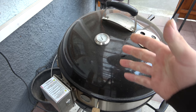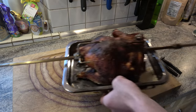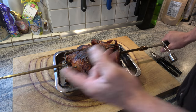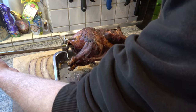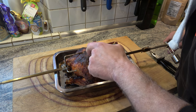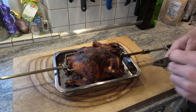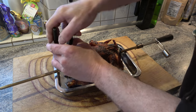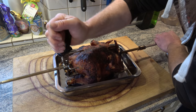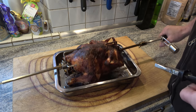Ich tue gleich die Cam rein, hol den Vogel runter und dann sehen wir uns drinnen wieder. Da ist er, der Vogel. Unten hat die Haut ein bisschen geplatzt – leicht knusprig. Ich werde ihn jetzt bloß entspießen, und den Rest darf dann mein Schatz machen.